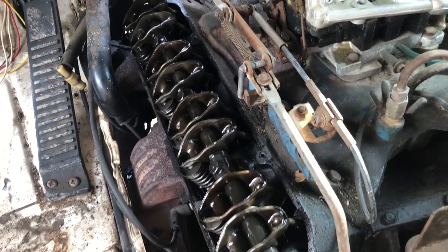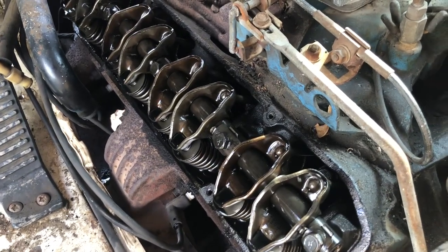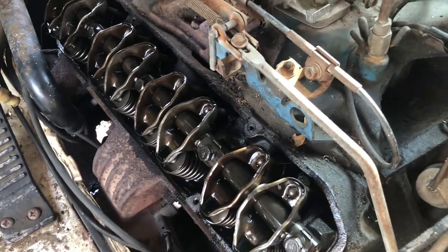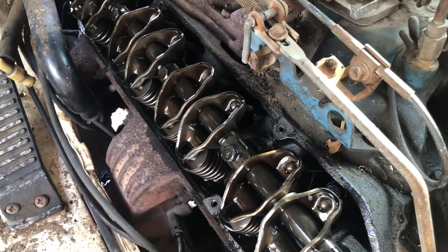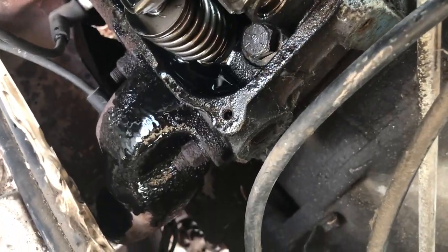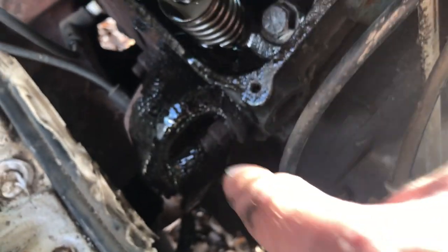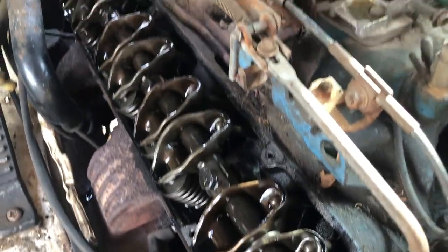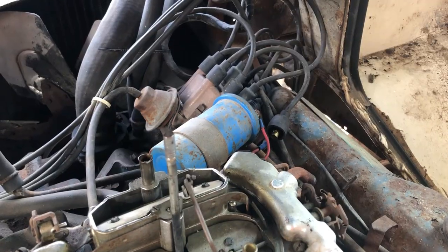So I've got the valve cover bolts out on the one side. I'm going to pull the valve cover and see what it looks like. All right, valve cover off. I am pleasantly surprised at how clean it is underneath the valve cover - it's a big relief, honestly. I'm not seeing a whole lot of sludge. Maintenance is always a question whenever you're buying a used vehicle, especially one that's 47 years old. It does look like it's been making oil pressure. You can see oil puddled at the back of the cylinder head and it's already leaked down onto the exhaust manifold and exhaust pipe. So the next time I start this thing it is going to be a smoky mess.